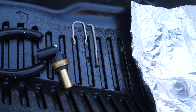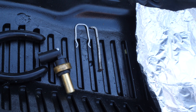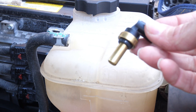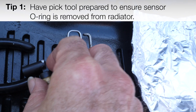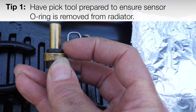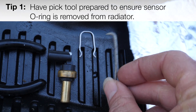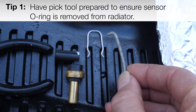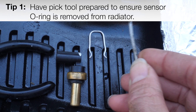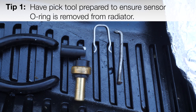Here are a few tips that should make things go smoother when you replace your temperature sensor in your rad. When you pull out the old temperature sensor, the O-ring will probably stay inside. Check for that and have ready a pick — or a nail with the end bent — that allows you to reach in and pull it out. You want to make sure it's out so that the new one will seat properly.